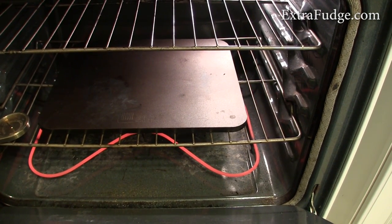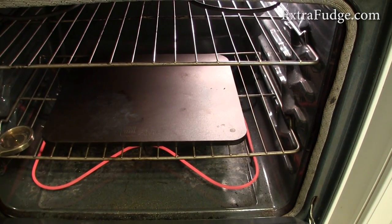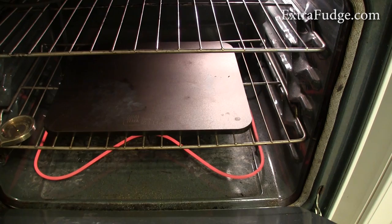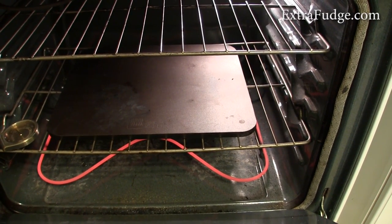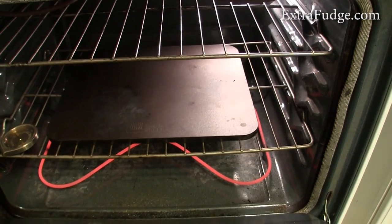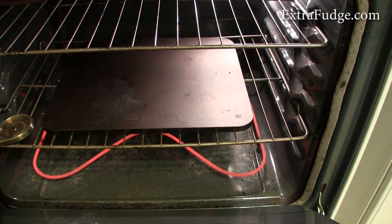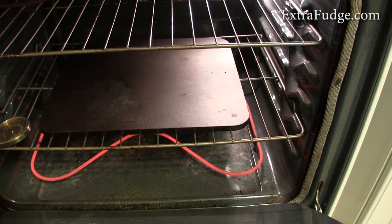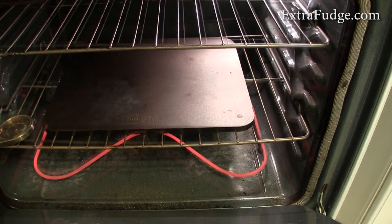There is one more plus: it's easy to clean — when something spills on it, it's really easy to scrape off after it dries. But as far as making good pizza, I'm getting much better results with a baking stone. The last one I had, I had for over six years with great results. The new one I just got is even better, and this baking steel just doesn't give me the results I want.